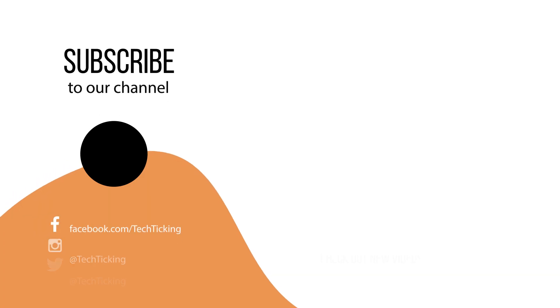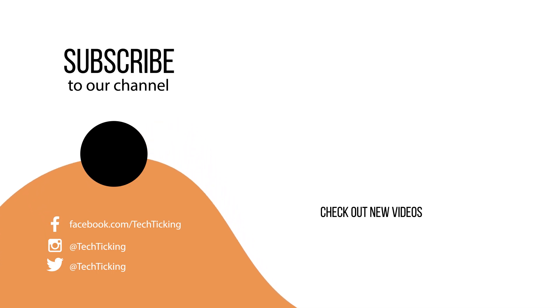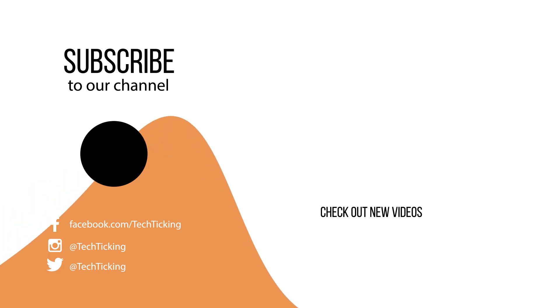So that was the video. Tell me which was your favorite feature and which feature you already know about but wasn't mentioned here. Other interesting Galaxy S21 Ultra content is being made, so don't forget to subscribe and be among the first to see it. Thanks for watching and catch you guys in the next one.